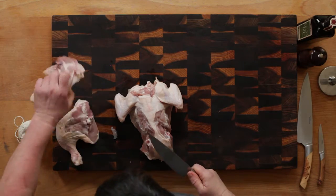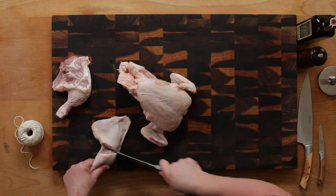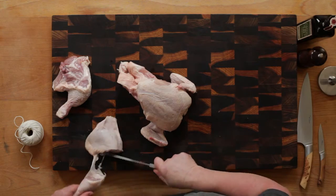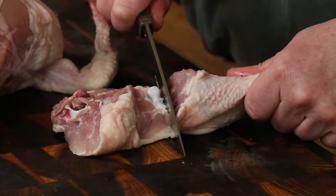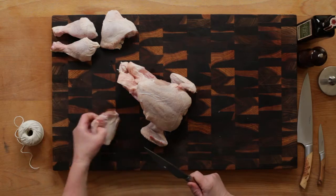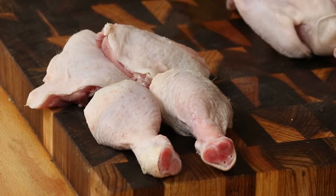The leg divides into the thigh and the drumstick. You need to locate the ball and socket joint — feel with your fingers and you will be able to slice through it with minimum effort. The thigh is a wonderful joint, excellent for making curries or little roasts. Drumsticks are also good roasted and, if marinated, are a popular choice for the barbecue.